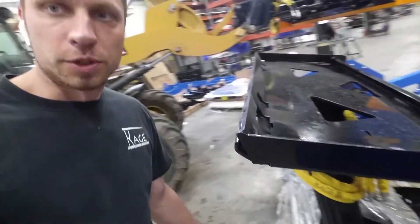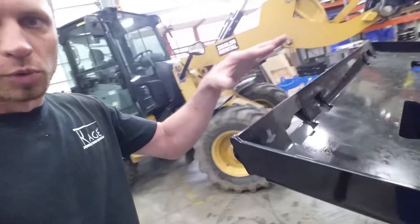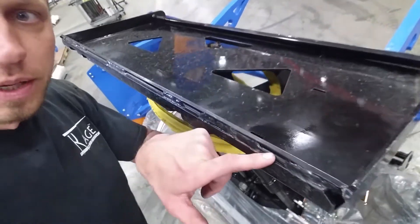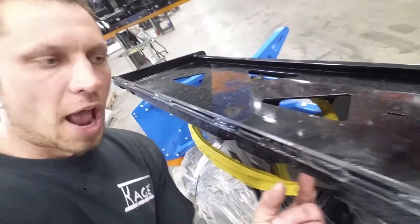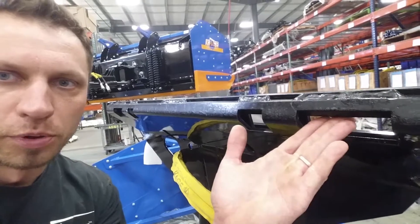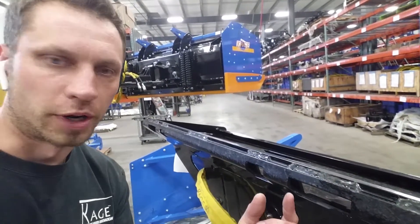Our attachment plate has always been made out of quarter-inch thick steel — we form it, weld it, and so on. We've always had this quarter-inch backer plate inside, also welded, so it's half-inch thick material that the pin is resting on when you're putting down pressure on the attachment — half-inch because it's doubled-up quarter-inch.